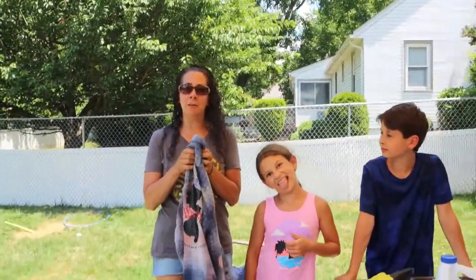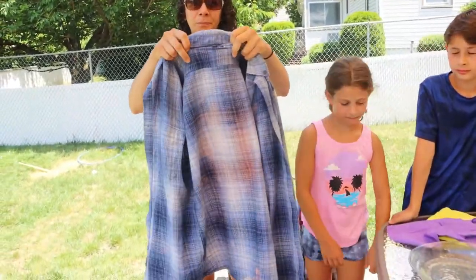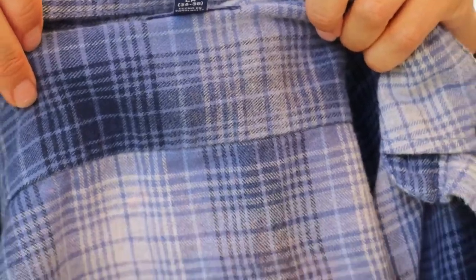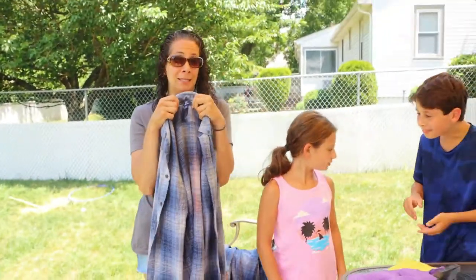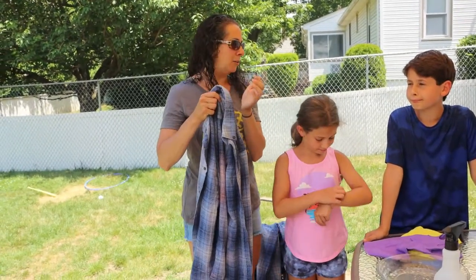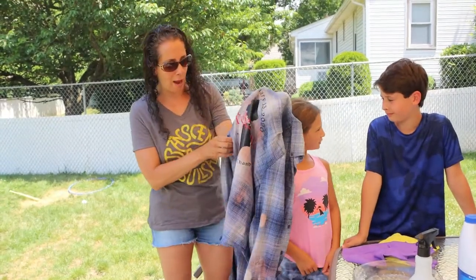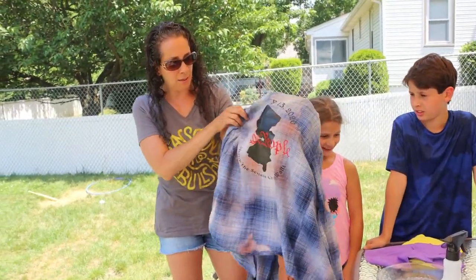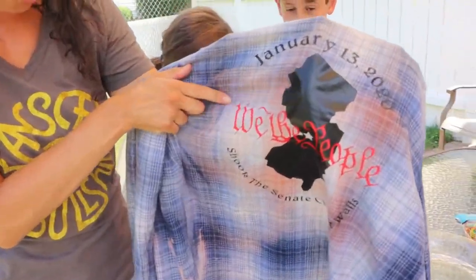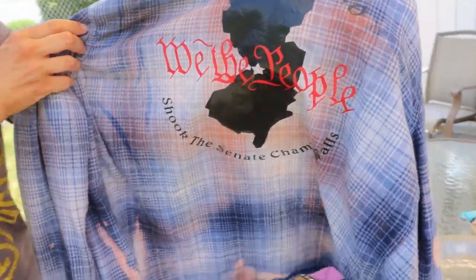What you need are flannels. My favorite are the Walmart George brand flannels — these hold up really well to bleach, they don't break down. If you buy them at the end of the season, like late February or early March, they're really cheap — maybe four bucks. You can see here what happened after we bleached an area that I later put vinyl on — it really alters the color, and every flannel reacts differently.